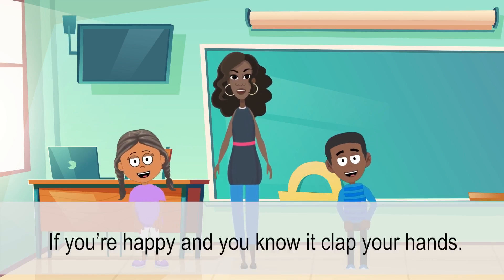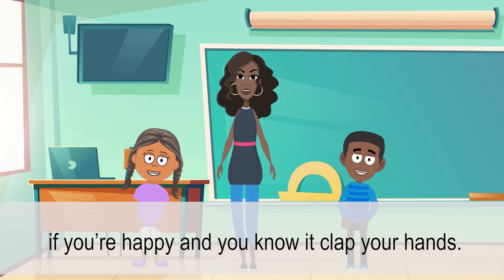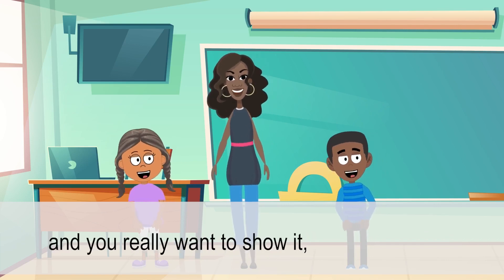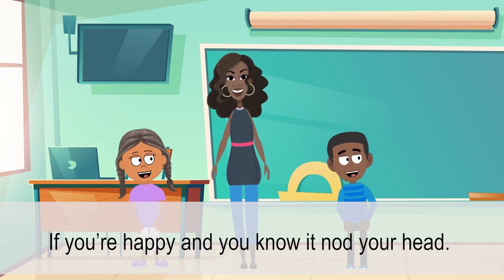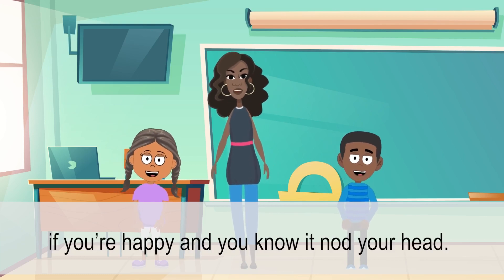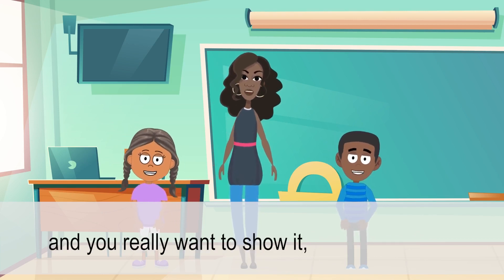If you're happy and you know it, clap your hands. If you're happy and you know it, clap your hands. If you're happy and you know it, stamp your feet. If you're happy and you know it, nod your head. If you're happy and you know it, and you really want to show it. If you're happy and you know it, turn around.